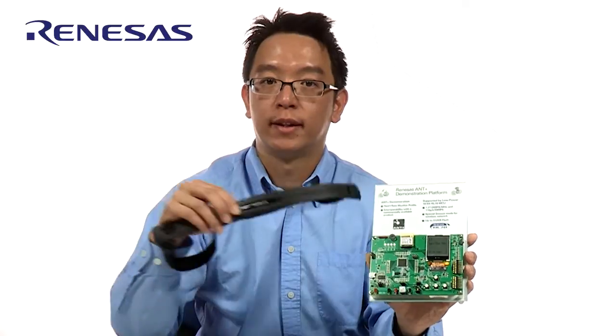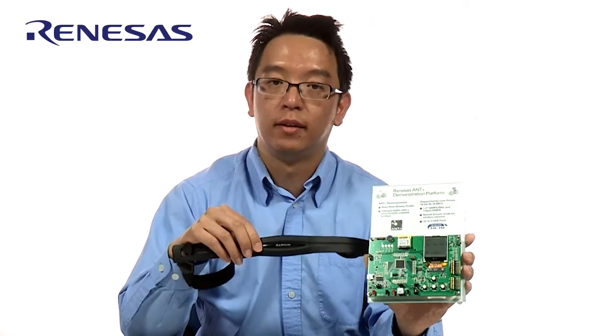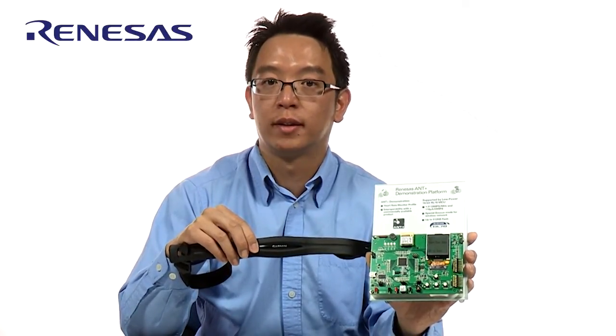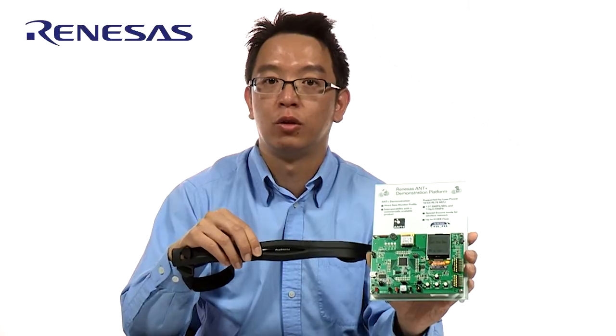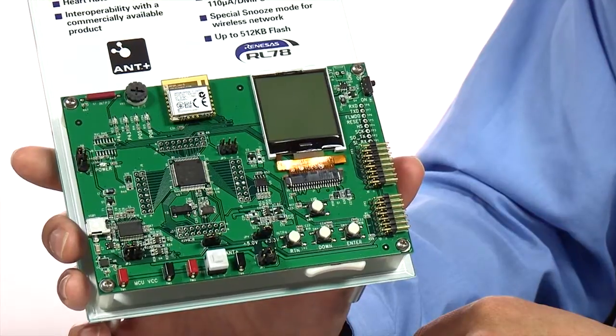In our demonstration, we're going to show you how we can receive data from a commercially available heart rate monitor from Garmin. This heart rate monitor also has an ANT radio, and we'll see the communication between the two radios. Let me go through the user interface of this demonstration system.